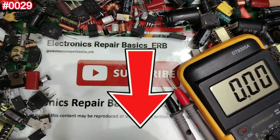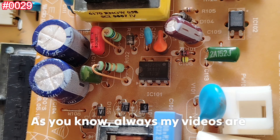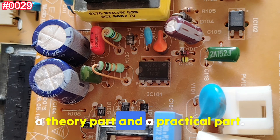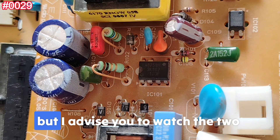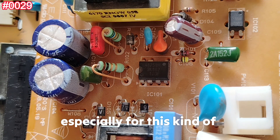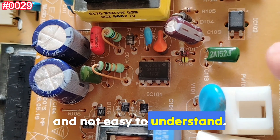Let's get started with the theory part. As always, my videos are divided into two parts: a theory part and a practical part. If you are a professional, you can move directly to the practical part, but I advise watching both parts to understand 100%, especially for components like this that are not easy to test or understand.